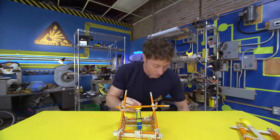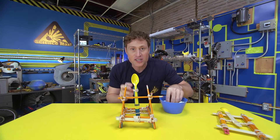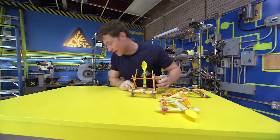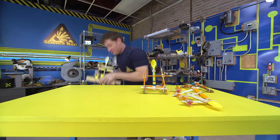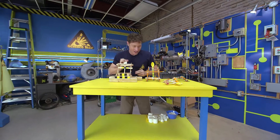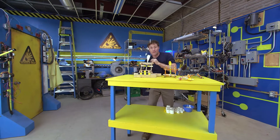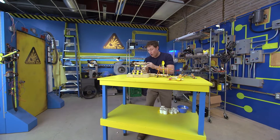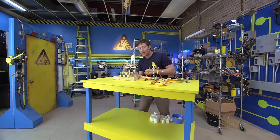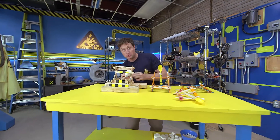And there you go — a catapult of your very own that you can use to knock down very small castle walls. I've also built a larger catapult using all of the same principles. It's got a longer arm, which means I can throw marshmallows even further. Or I can throw larger marshmallows. Or I can throw very large marshmallows!